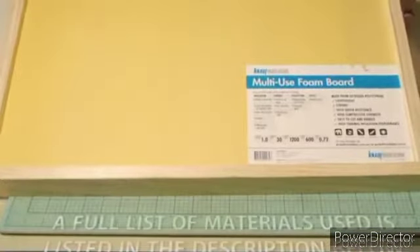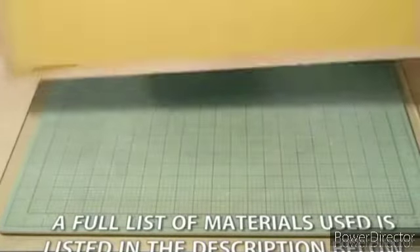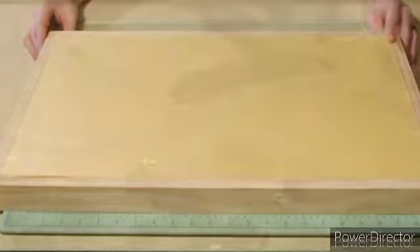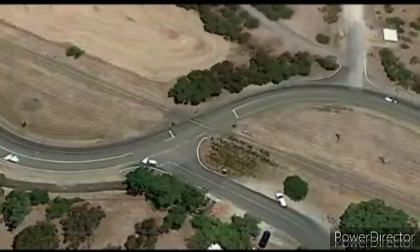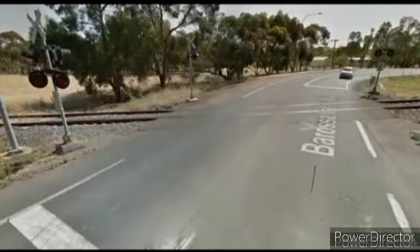First, most of my dioramas start with a foam base. I find this material light and easy to carve, which makes it perfect for what I'm doing. The plan for this diorama is to have a country scene with a road crossing some tracks. There's no right or wrong way of doing this, however I've found it's much easier to work from actual photos if possible.